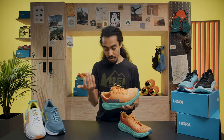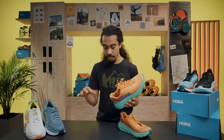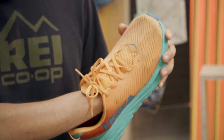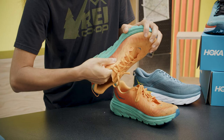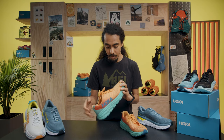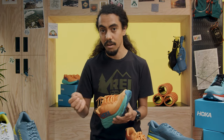Going further into the upper, the collar — for a lightweight shoe — is actually really comfortable and thick. I like that it hugs the back of my foot a little bit more. This shoe also gives you a roomy fit. Looking at the upper construction, you can see it's a sandwich layer — you still get breathability, but it's not completely open air mesh, which gives you a little bit of protection. I appreciate that it's a really thin double-layered upper.